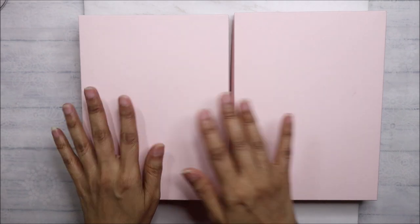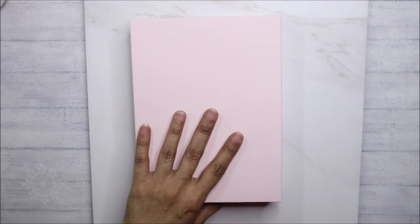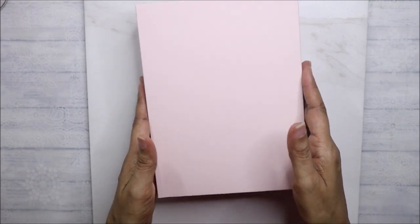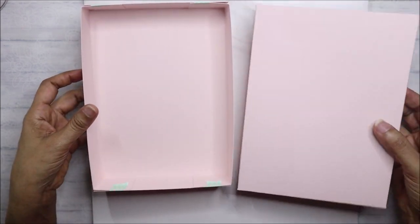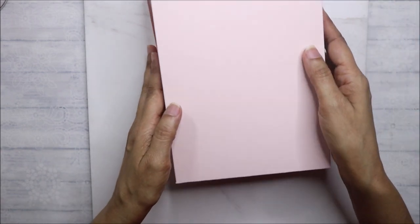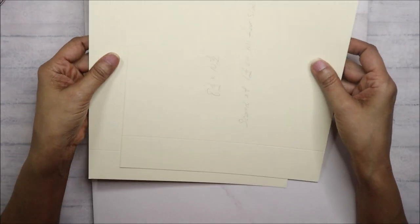Hello, beautiful souls. I'm sharing the tutorial today on how I made the interactive shadow gift box. We'll essentially be making two boxes — one is going to go on top, like stacking boxes together. So let's do the measurements and the scoring lines. This is the lid and this is the bottom — the gift box where you'll be storing your gifts or crafty supplies.